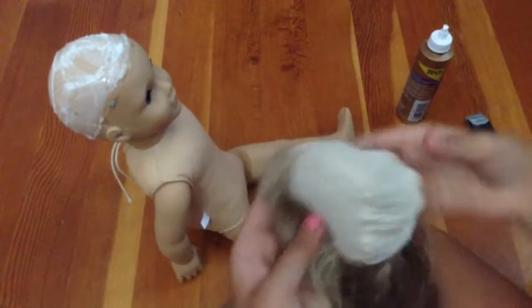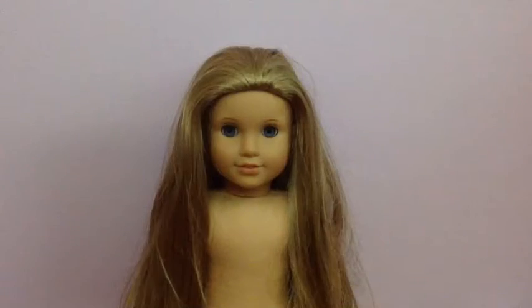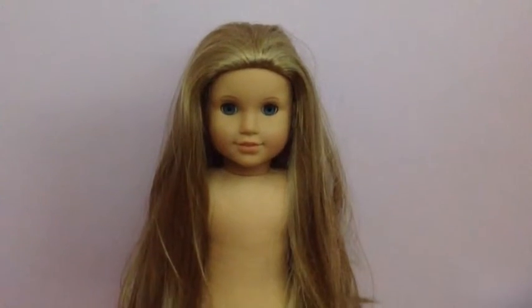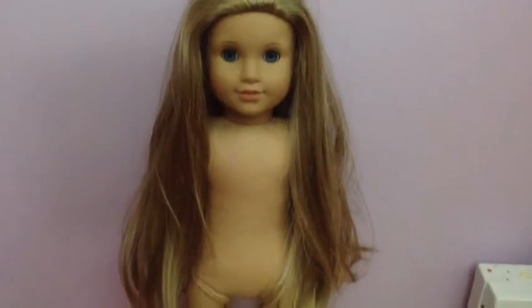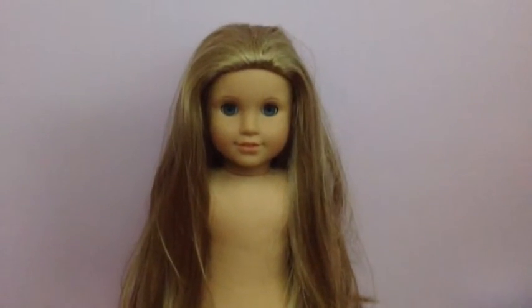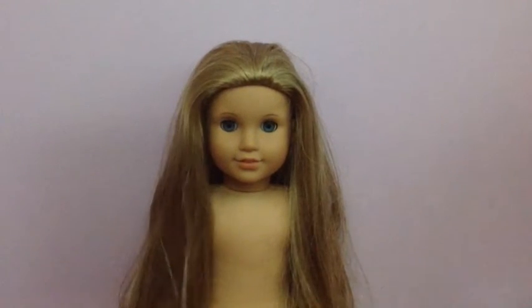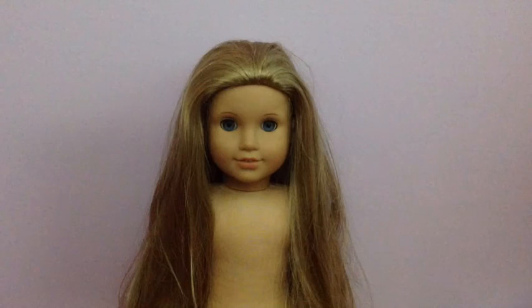Now I am going to put the wig on. I finally finished putting on her wig and I am so happy with how it turned out. I think it looks so pretty on her. I hope you guys enjoyed this video. Thank you all so much for watching and I will see you next time. Bye bye!